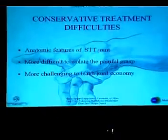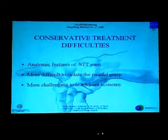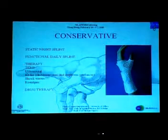It's mandatory to attempt first a conservative treatment, but it's difficult — first for the anatomic features of this joint, and then because from the hand therapist, it's more difficult to isolate the painful grasp. It's also definitely more challenging to teach the patient the proper joint economy. The options for conservative treatment include night splint, functional splint during daily activities, other kinds of therapy, as well as anti-inflammatory drugs.